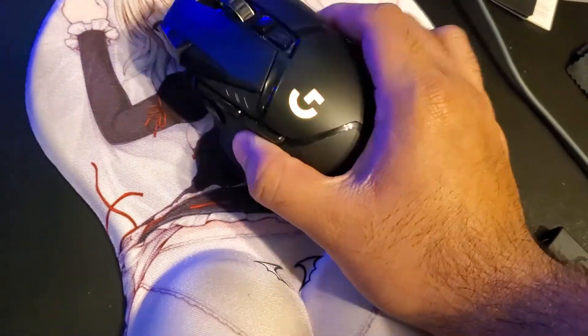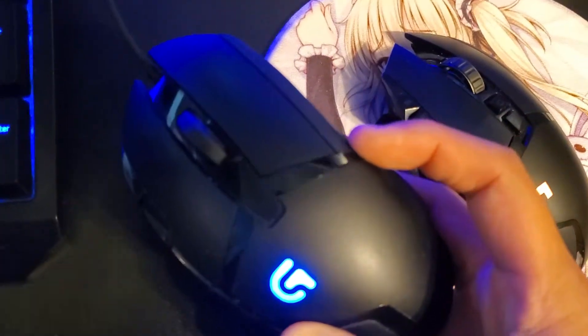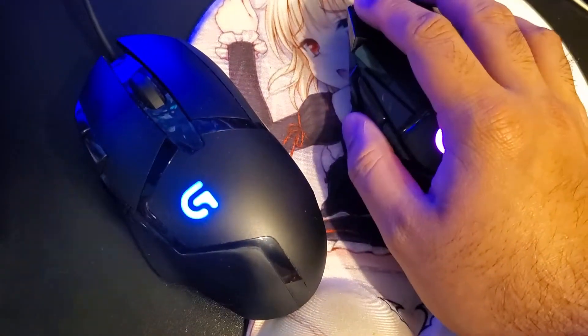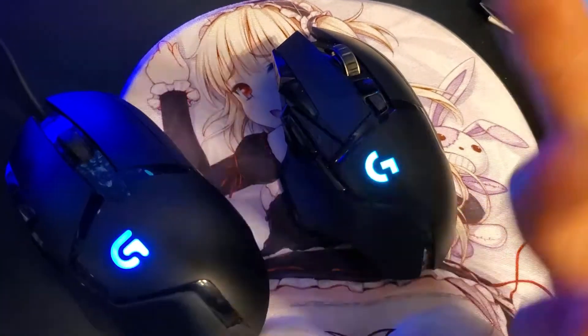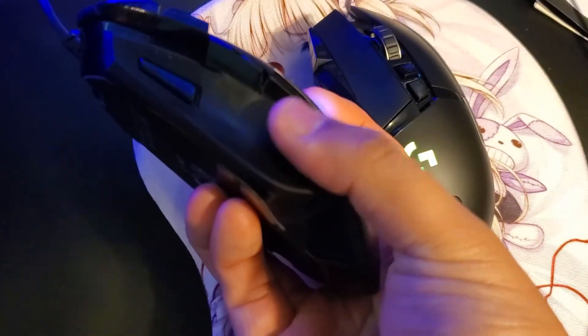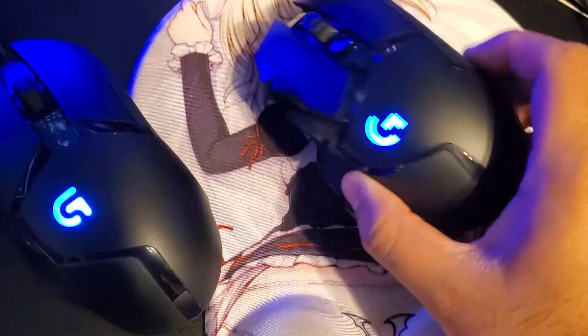So yeah, this is the Logitech G502 Lightspeed. Overall, this mouse is amazing — it's a huge upgrade from my last one, the G302, which came out around 2015 or 2016. It's kind of expensive, but I personally think it's worth it, especially compared to the older mouse.